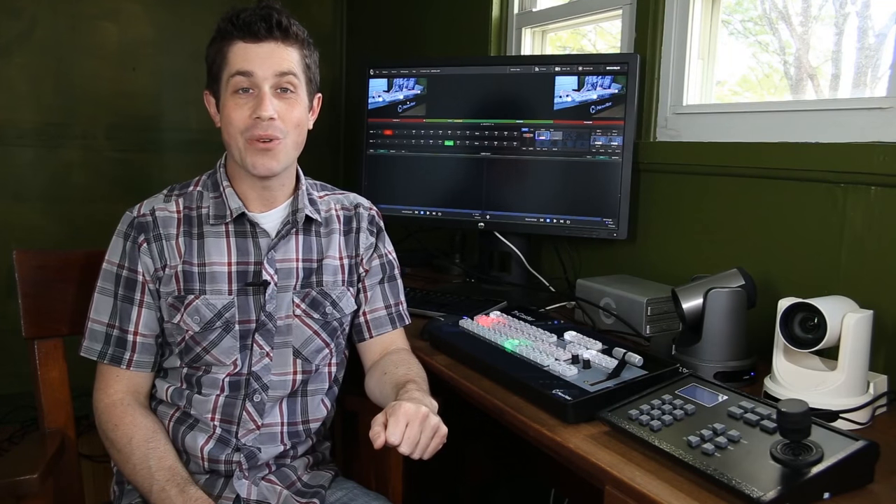Hi, I'm Paul Schmutzler, and today I'm going to show you how to use PTZOptics robotic cameras for live productions with the NewTek TriCaster Mini.